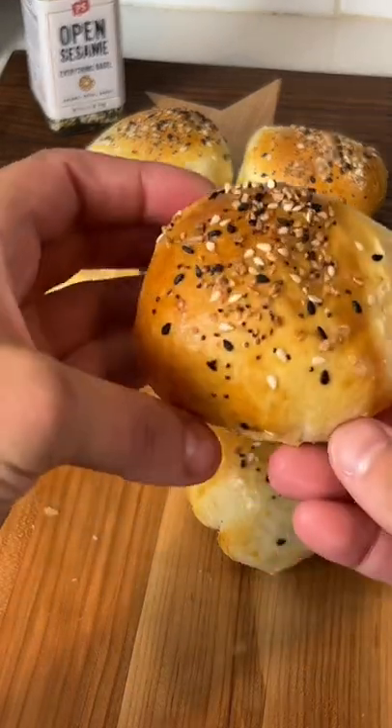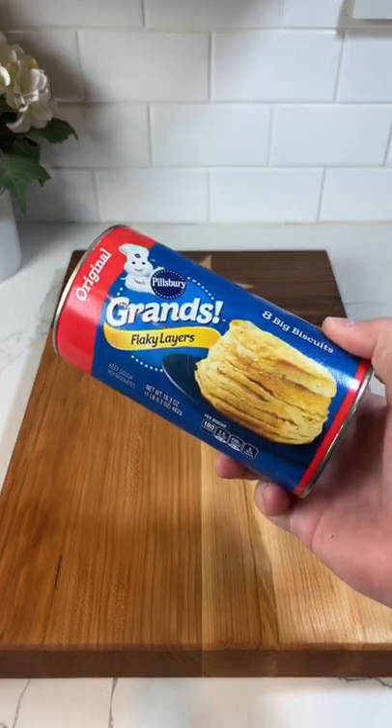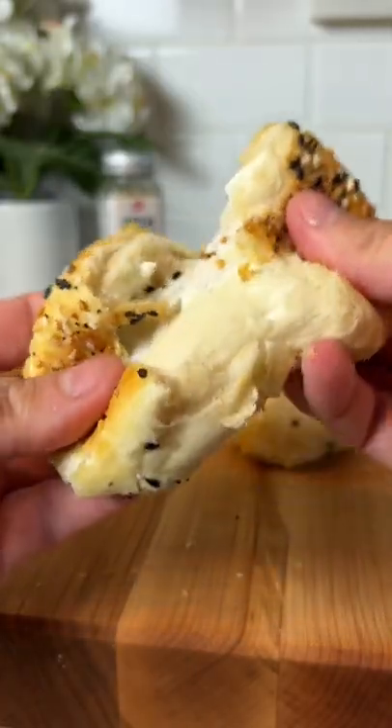I woke up and I was craving an everything bagel. I didn't have any at home, but I opened my fridge and saw a can of biscuit dough, and I thought, I can make this work.